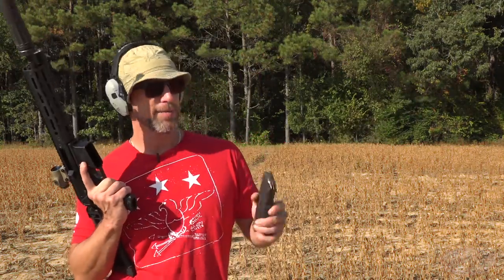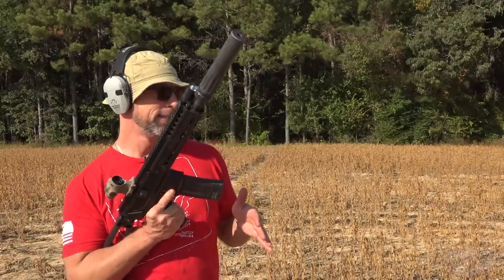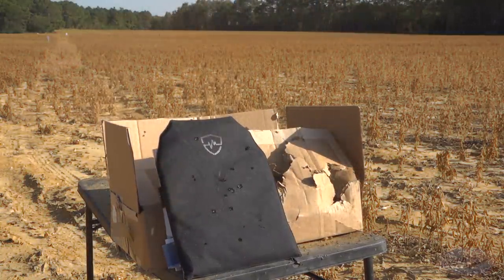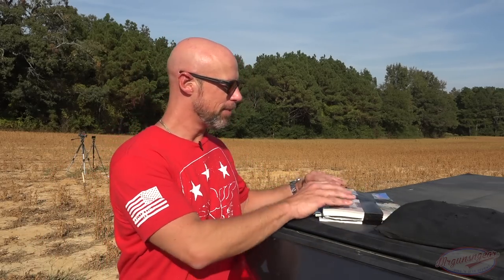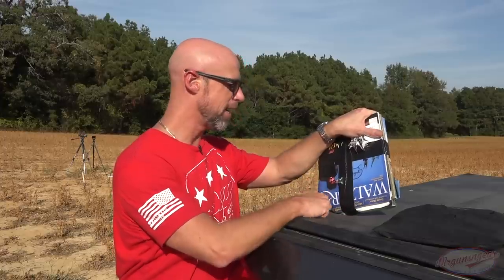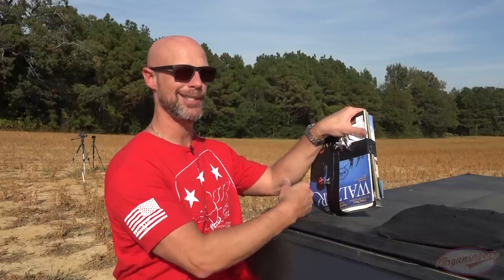Given what we just saw with the 7.62x39, I'm guessing this is going to go through as well. We have some M193 coming out of my Jackal, which has a 10.5-inch barrel, so it's kind of slow for 5.56. That last M193 round came out right here. One big difference — this is a 7.62 round, and right here we had our 5.56. It was absolutely trying to stop it. I'd be willing to bet with another stack of magazines layered on top, it would have stopped the 5.56. The 7.62x39 — no doubt.